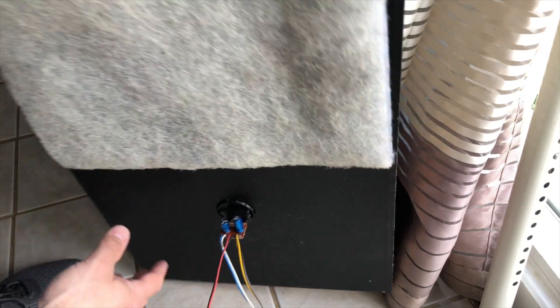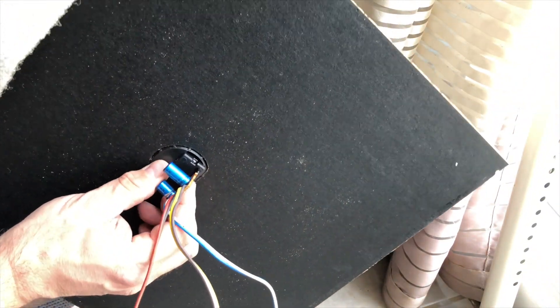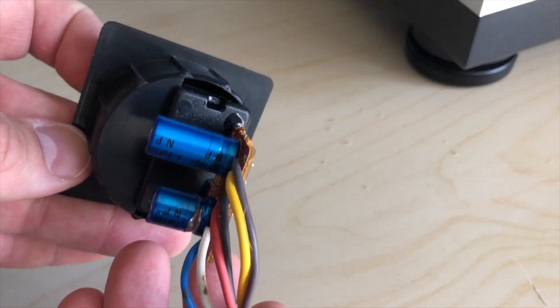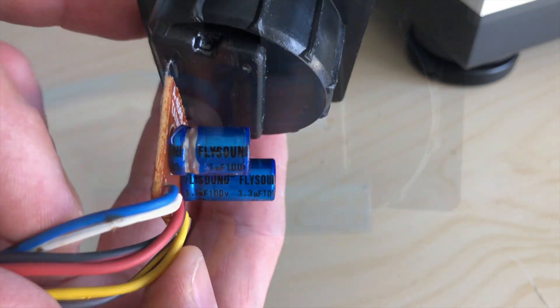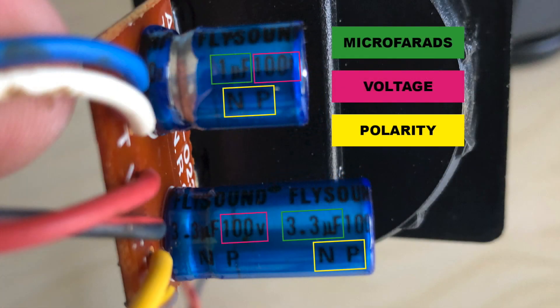After doing a little bit of research, I found out that the most likely reason for the mid-range sound issue was these capacitors. When the signal gets sent from the stereo into the speakers, it has to pass through these capacitors. It's the capacitors that send the proper frequency to the right speaker. So in order to fix this, I have to replace these. Just look for the markings on the capacitors themselves — that's what you need to replace them with.